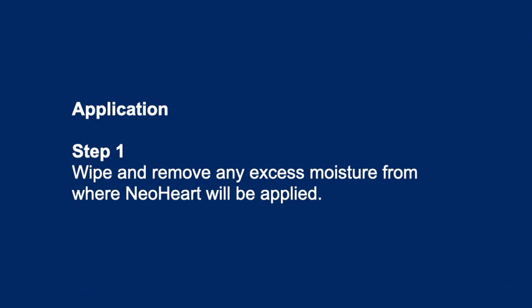Application. Step 1: Wipe and remove any excess moisture from where NeoHeart will be applied.